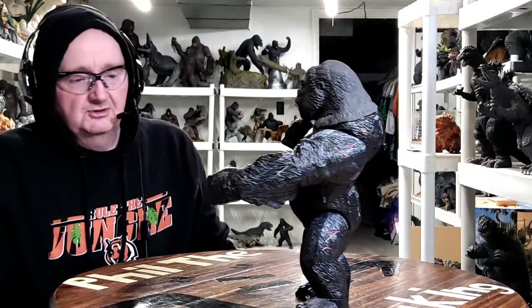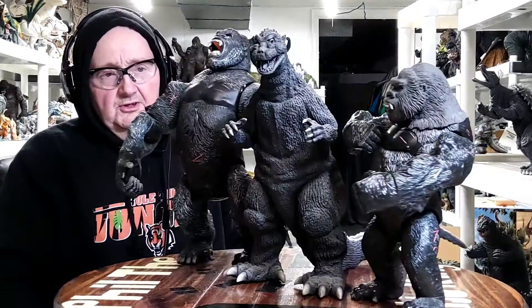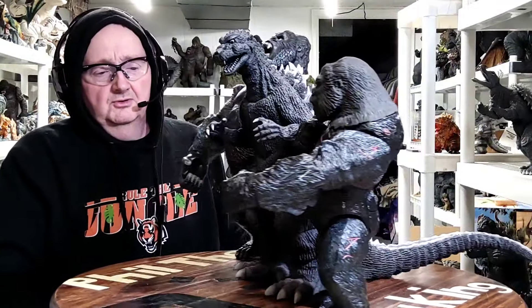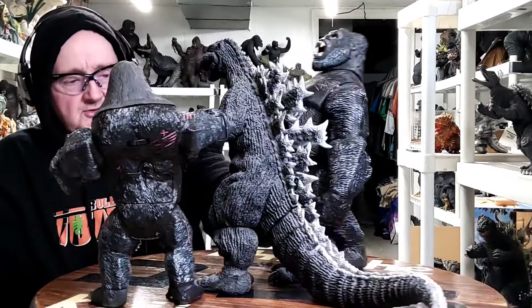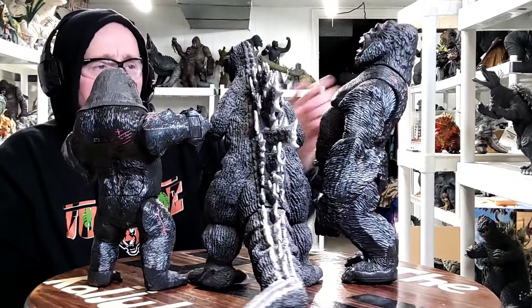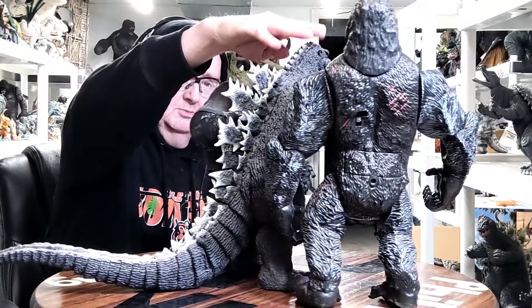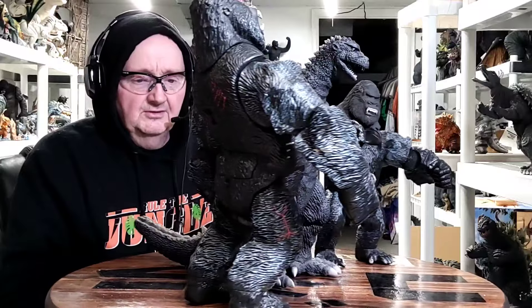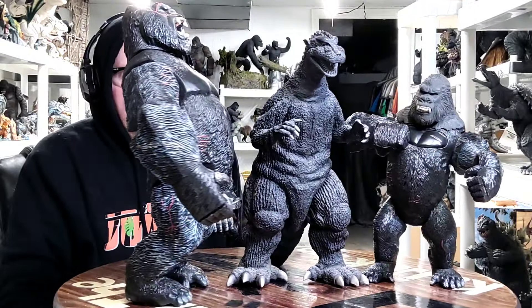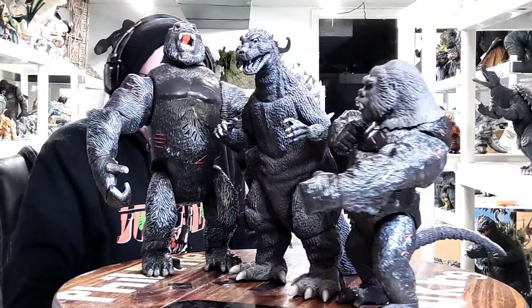We'll do a quick comparison with these Kongs. This is my X-Plus Godzilla 1954 30-centimeter figure alongside my two King Kong 2005 figures. As you can see, this Kong is at least a couple inches taller than Godzilla. So he's up there in the 15-inch range, because this is one of the bigger 30-centimeter X-Plus Godzillas out there - the original Godzilla '54 they released.